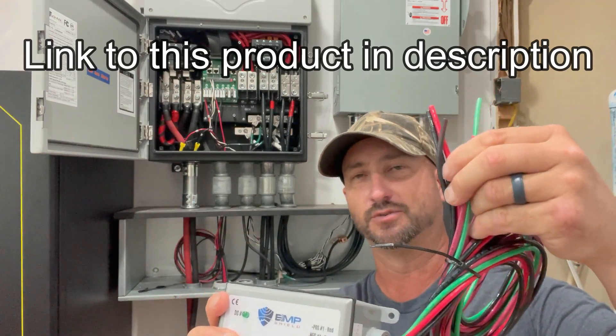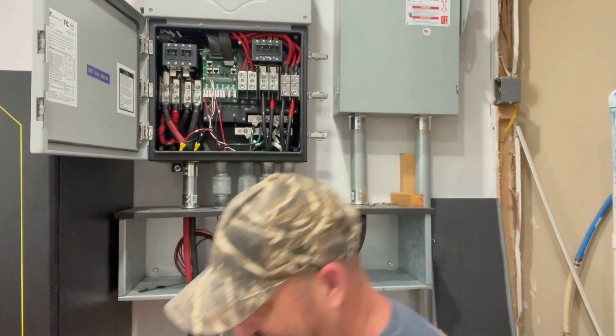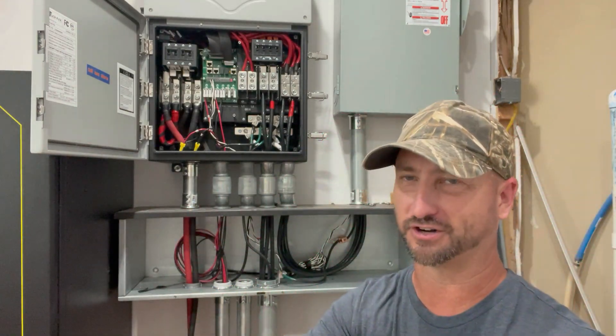You can see two positives and two negative wires on this thing, because it's capable of handling two charge controllers. But because I have three charge controllers, I also had to buy a separate one that just has one positive and one negative for one of the charge controllers.